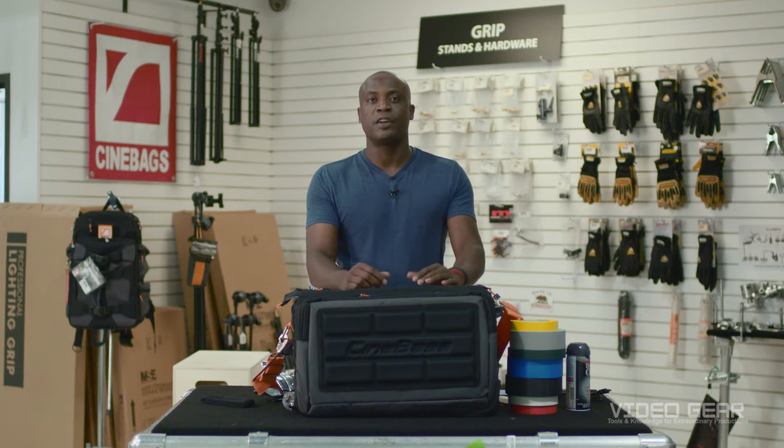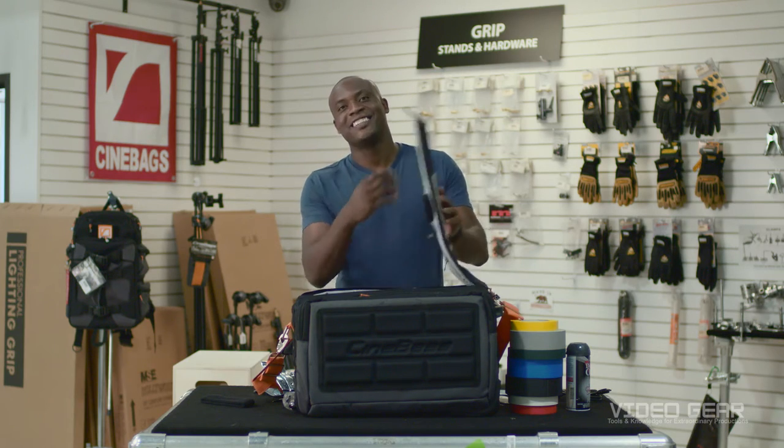Hey guys, it's Dominic here at Video Gear with a video on my personal production bag. I had a friend recently contact me and asked what he should bring to set for production. I'm going to share with you my advice on how to be prepared whether you're a PA, grip, or in the camera department. Having the correct production essentials will give the impression that you're both professional and experienced. Let's take a look.